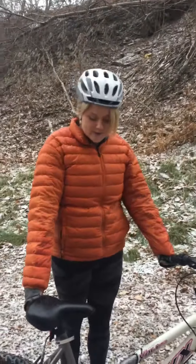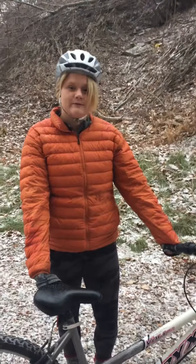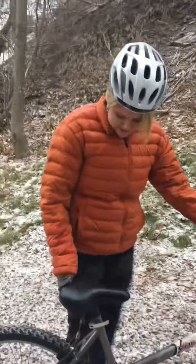Hi, my name is Madison Walden and today I'm going to teach you how to properly adjust your bike seat in three simple key points. So first I'm just going to do a quick demonstration.